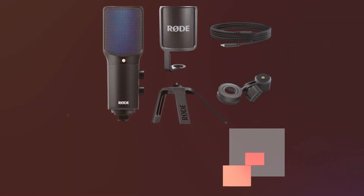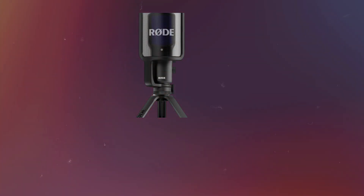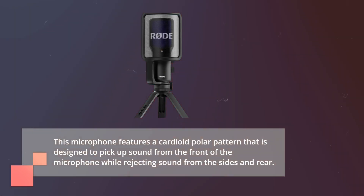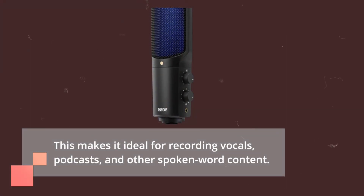The RODE NT-USB Plus is a sleek and stylish microphone that is perfect for anyone who wants to record high-quality audio. It features a cardioid polar pattern that is designed to pick up sound from the front of the microphone while rejecting sound from the sides and rear, making it ideal for recording vocals, podcasts, and other spoken word content.